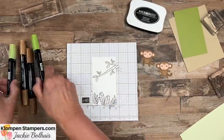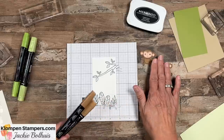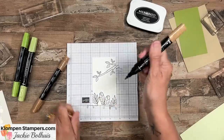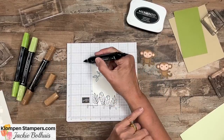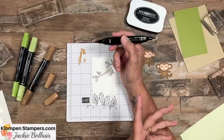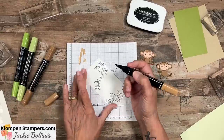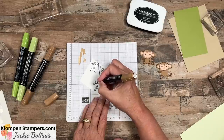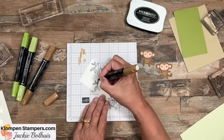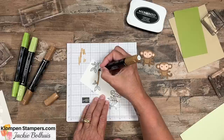Coloring - are we ready? I've got Granny Apple Green and Pecan Pie. I wanted to kind of match the Pecan Pie with the monkeys. With Stampin' Blends, we've got a light and a dark. I'm going to pull both caps off - you'll see there's the smaller bullet tip and then there's the more brush tip. Depending on the size of the image will kind of determine which one you want. I tend to use that bullet tip more, and for sure on this because this is pretty small. There is not a right or a wrong way to color - some people like to do dark first and then light, and some like to do light and then dark, which is me.